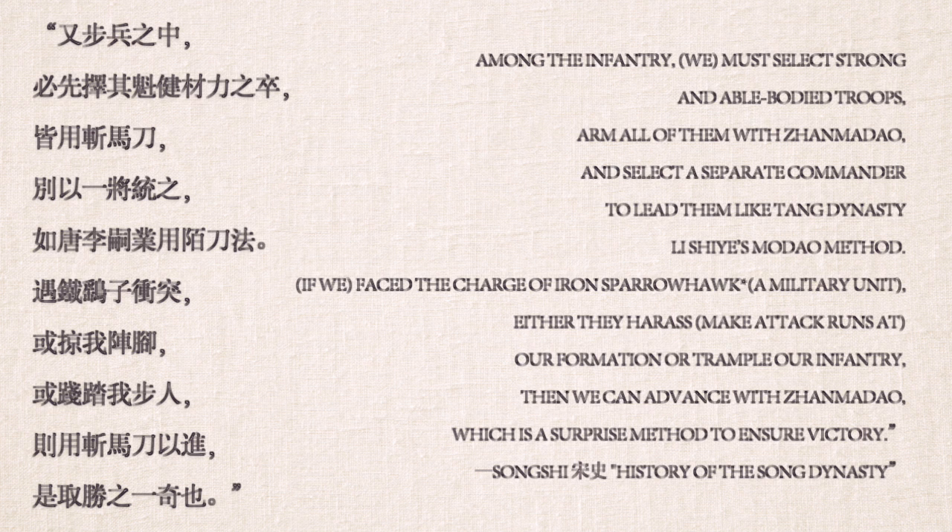The Song Shi states: 'Among the infantry, we must select strong and able-bodied troops, arm all of them with zan ma dao, and select separate commanders to lead them, like the Tang Dynasty Li Xie's Mo Dao method. If we face the charge of the Iron Sparrow Hawk — they either harass our formation or trample our infantry — then we can advance with zan ma dao, which is a surprise method to ensure victory.' This method was also detailed in a training regimen: two poles set on the ground about two meters apart, with troops training to hit these posts from a crouch with zan ma dao or other polearms, to simulate the height of targets on the legs and necks of horses. This specialist training is most likely one of the things that gave zan ma dao its fame.